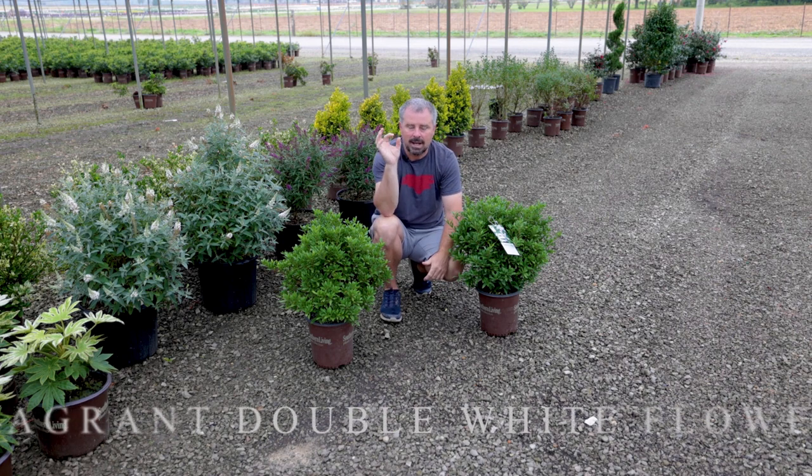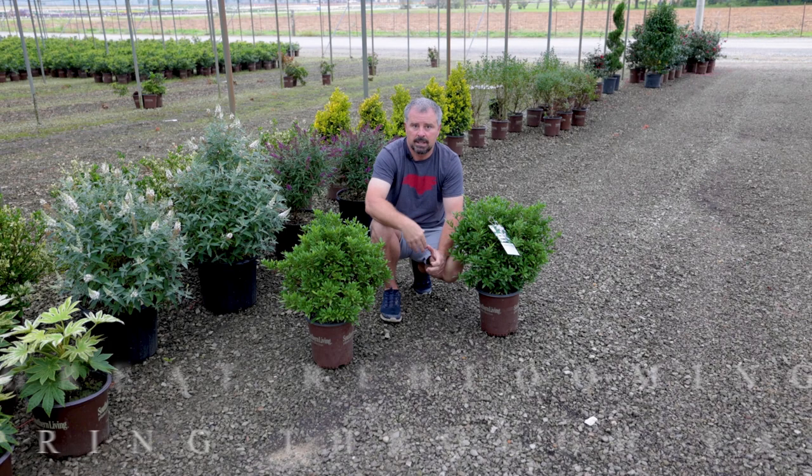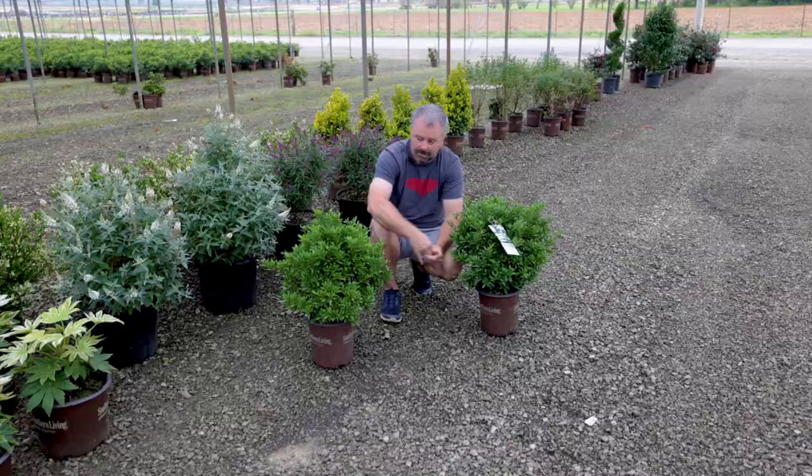It still has the white fragrant double flowers and blooms profusely. It blooms very heavily in the spring, then you'll get residual flowers during the summer. And then in the fall, depending on how long fall goes, you can almost get an entire re-bloom — that's always been my experience with Frostproof.